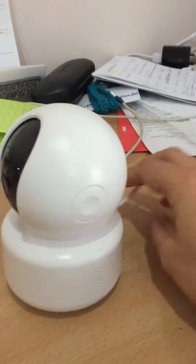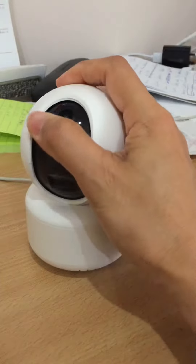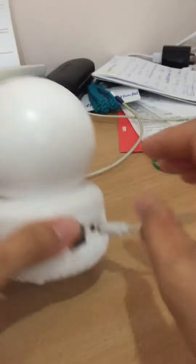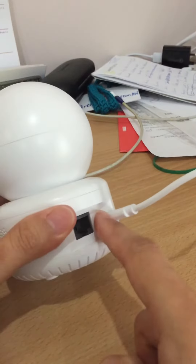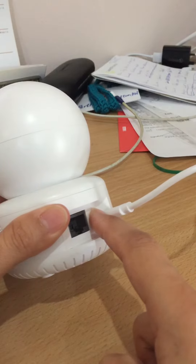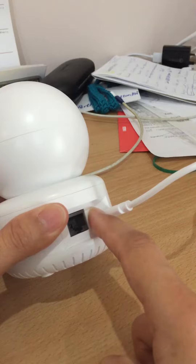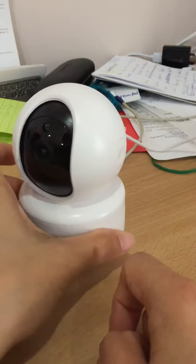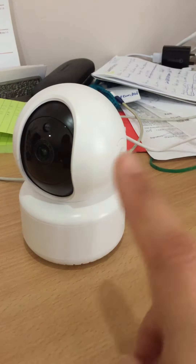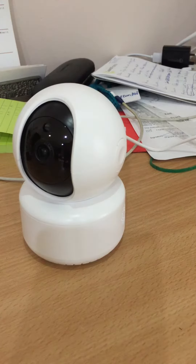I've just plugged in this one and inserted the SD card. What you need to do is press the reset button. It will say 'restore factory settings' — please don't power off. Press it until it starts talking, then we'll come back to it.